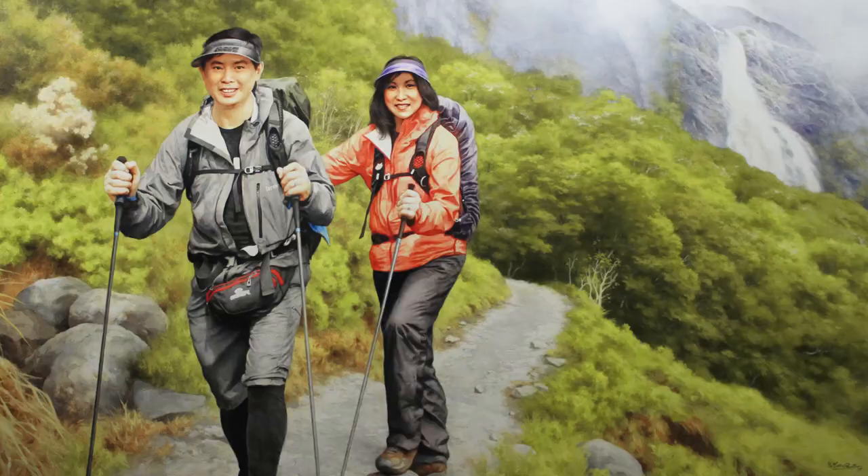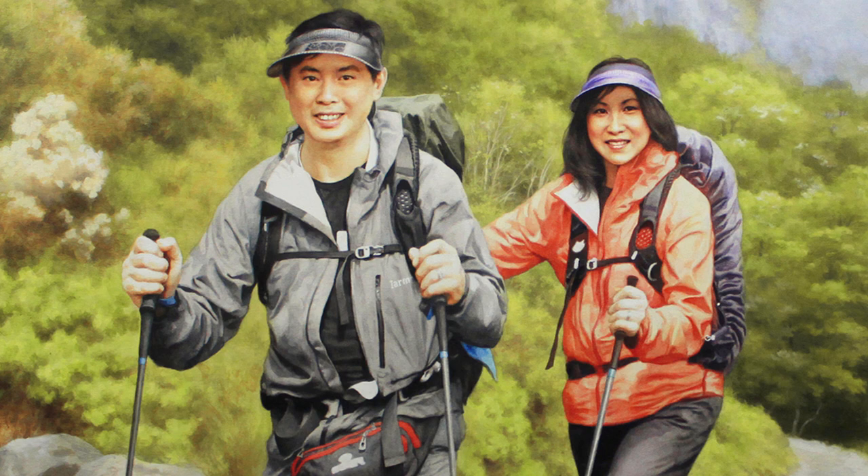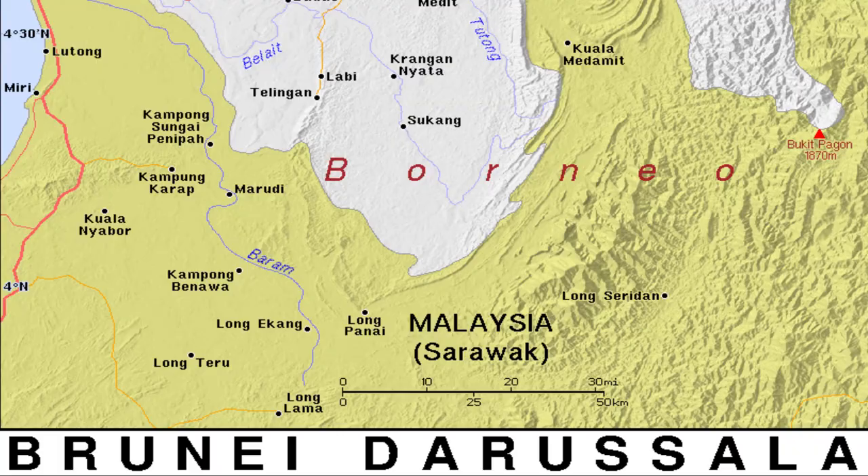Hey there, Matt Filio in the studio finishing up on this large 48x72 canvas. What I'm working on now is a shipping process, and the question is: how do you ship a huge painting overseas? This is a 48x72, so I was thinking, man, how am I going to get this overseas to Brunei?